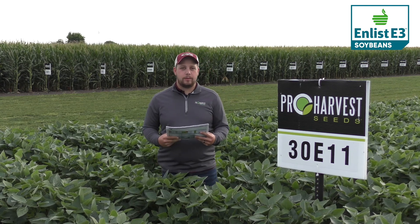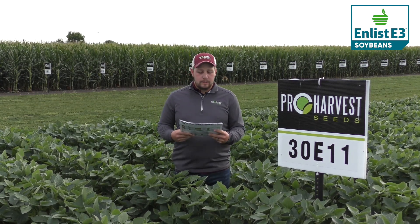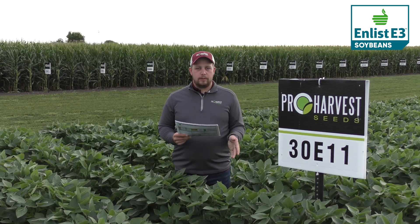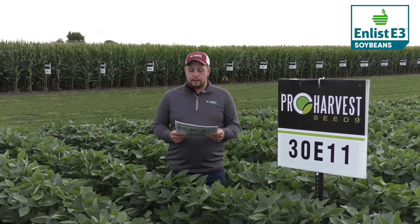This is 30E11. It's a 3.0 maturity and less soybean. It's a medium-tall plant with a medium bush canopy. It's got really high yields with a very solid disease package and standability.